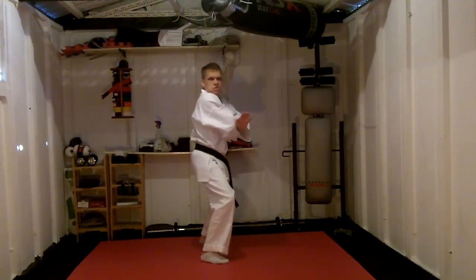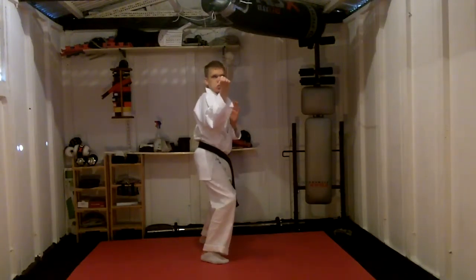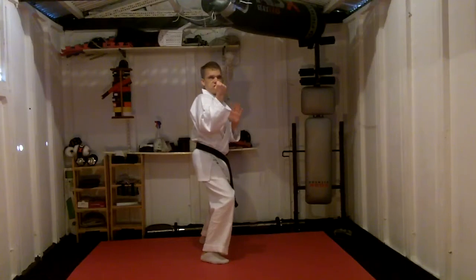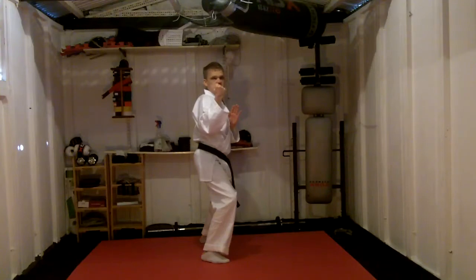It touches the elbow. When it touches the elbow, the elbow drops down by the waist. Forward back fist — Ura Uchi. The left hand stays by the solar plexus. The right hand is parallel and in line with your body, just the same level as your shoulder.